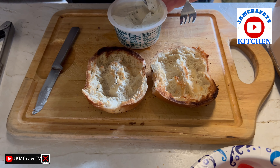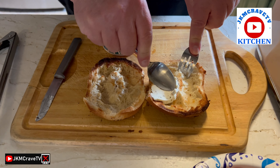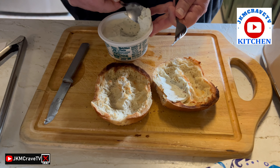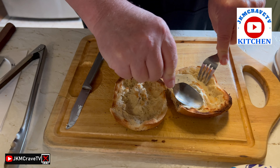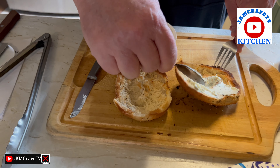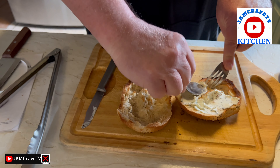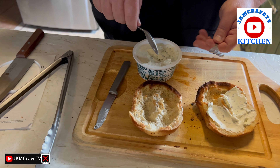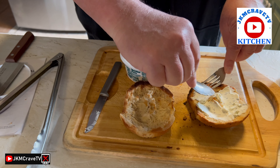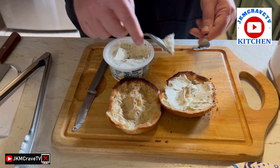So what I'm going to do is take some cream cheese and just place it on top. You can see really how nice and toasted this is. Sometimes I use the back of a spoon to do my spreading — it's really easy and does a really good job. It goes perfectly with my scoop bagel. That's a little tip from the JKM Crave kitchen.